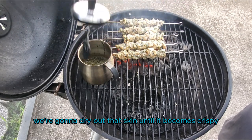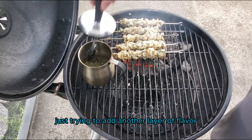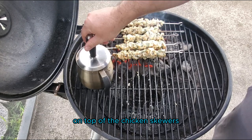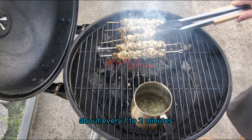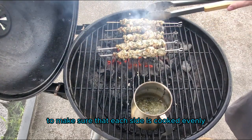We're going to dry out the skin and it'll become crispy. I'm going to baste the skewers again, just trying to add another layer of flavor on top of the chicken skewers. You're going to want to rotate these skewers about every one to two minutes to make sure that each side is cooked evenly.